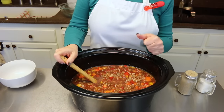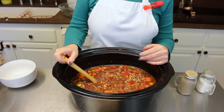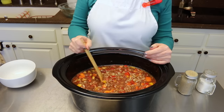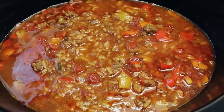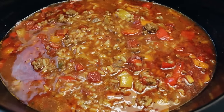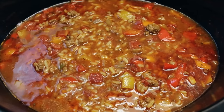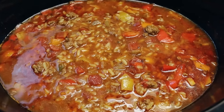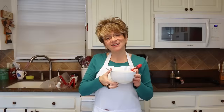Four to six hours on low. Now if you want to cook it on high, it's only going to take three or four hours. This stuffed pepper soup is starting to make my house smell fabulous — it's starting to bubble. Cannot wait till those peppers are nice and tender and cannot wait to eat this soup.